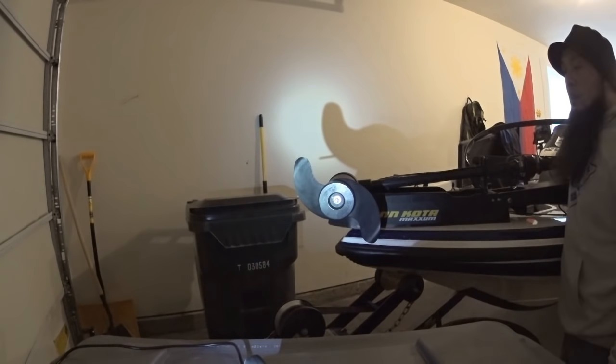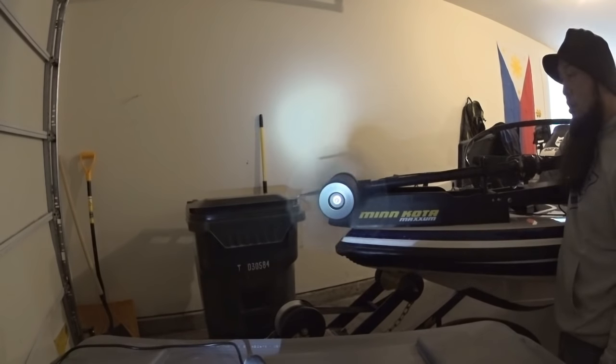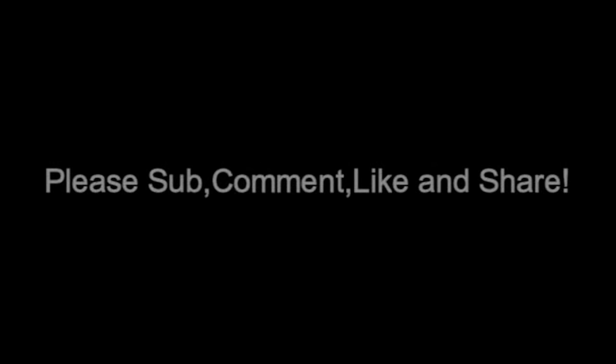One last run. Wow. Nothing sounds bad — sounds good. There we go.